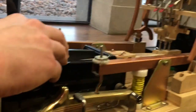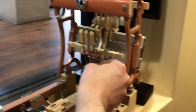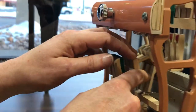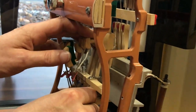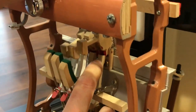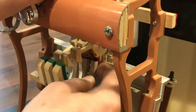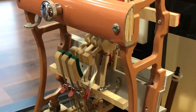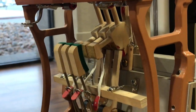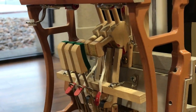The main purpose is so that when you take the action out, this doesn't fall underneath. If I take this out... when you take the action out, this will fall under here. I can't get it under there. Basically, it falls under there. And then when you put the action back in, if it does fall under there, it is a major hassle — you'd have to trip every single jack on all 88 notes to get it back out to where it's supposed to be.